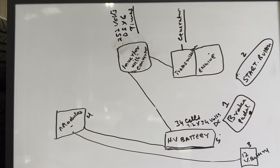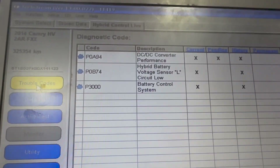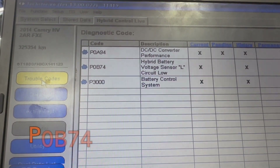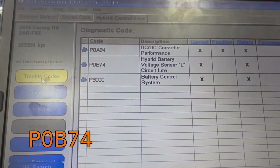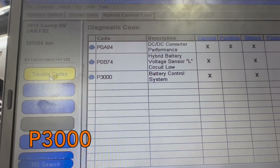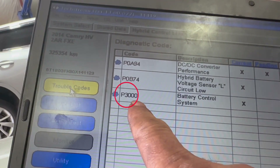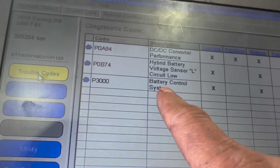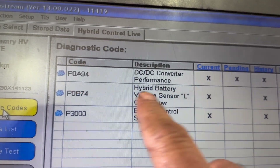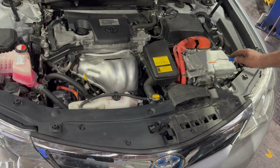This car has three fault codes: P0A94 DC/DC converter performance, P0B74 hybrid battery voltage sensor circuit low, and P300 battery control system. The P300 code appeared because the hybrid battery power became low from repeated start attempts. I'm going to replace the inverter with converter and not worry about the P0B74 code since I'm replacing the battery anyway. So I'll start taking the inverter/converter off.